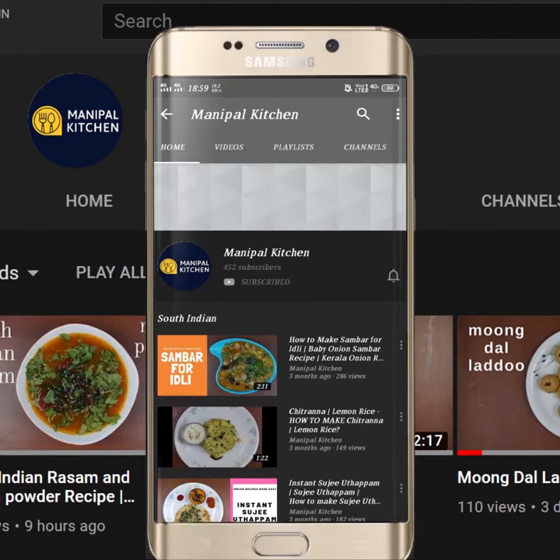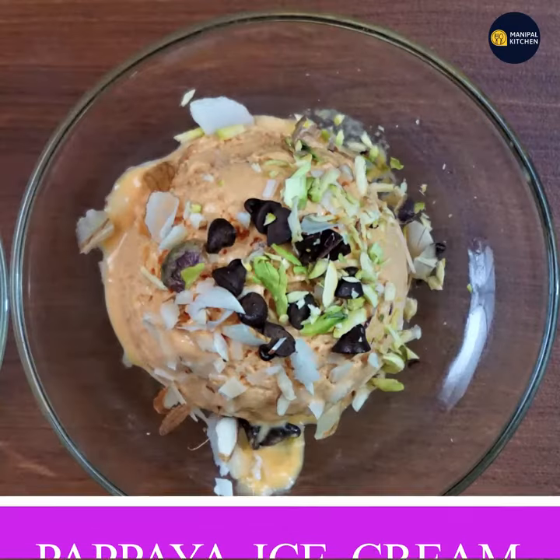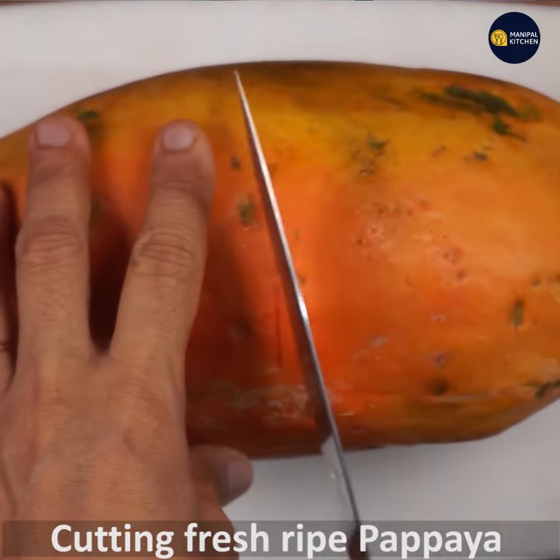Subscribe now and press the bell icon to never miss an update. Welcome to Manipal Kitchen Rahatari. I'm going to put the hot pot in the kitchen.